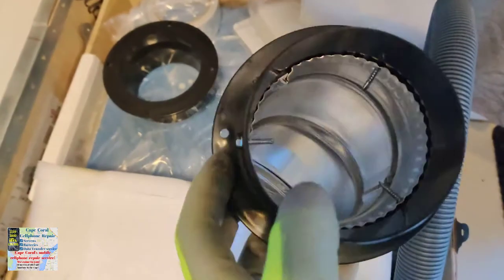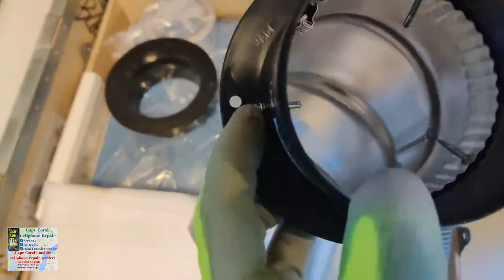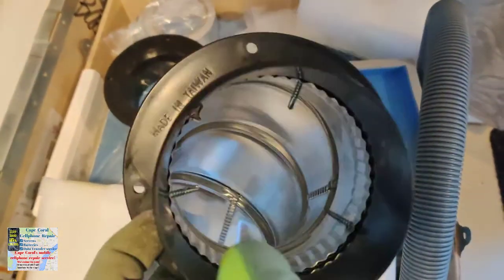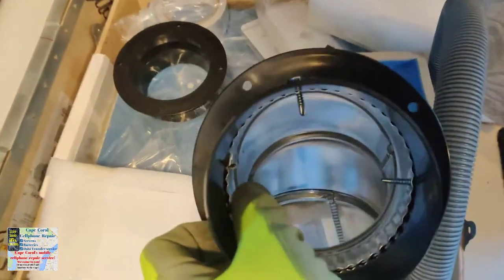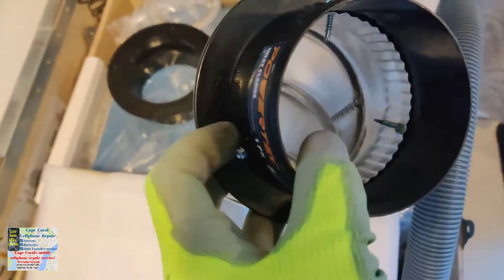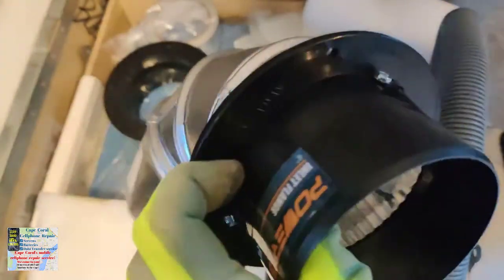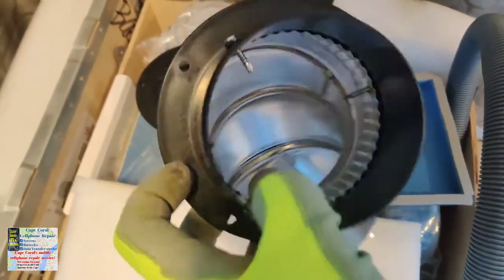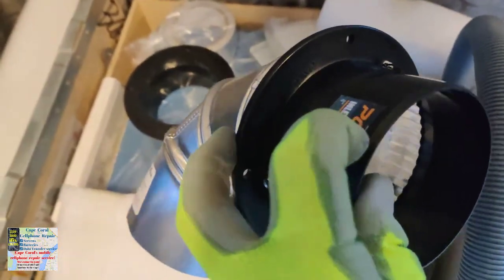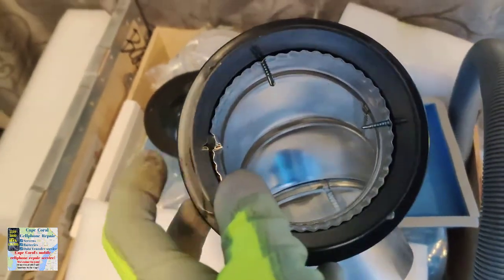I wanted to give you a look inside so you can see what the sheet metal screws look like — you can see the tips there and how it's being screwed in so it doesn't fall out in the attic. I'll put the links in the description for the different materials used. Now I'm going to do the same thing on the other side, which is the side going into the exhaust fan. Then we'll get it up into the attic.